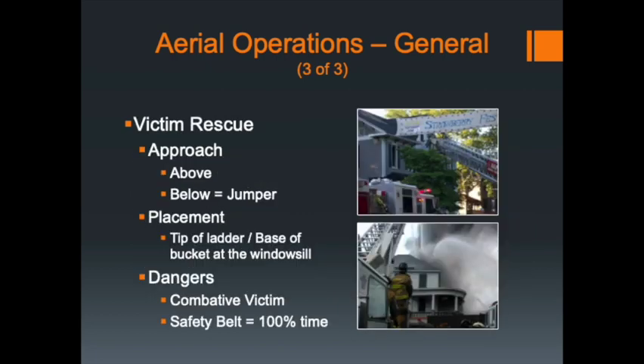When approaching victims who are conscious, you need to approach them either straight on or from above — never from below. If you come up from below somebody trying to make a rescue and they see you coming, with the building pushing smoke, heat, or fire, there's a good chance they'll jump out of the window and into the bucket. If you take a 150- or 200-pound person jumping out of a window and landing in your bucket, you're placing a few tons of force on that aerial device, and it's not designed to take that type of shock load.